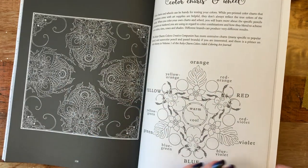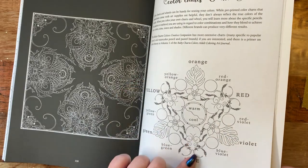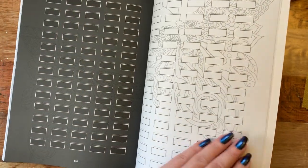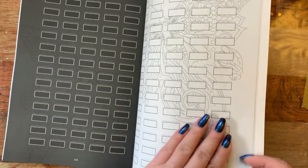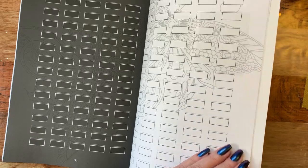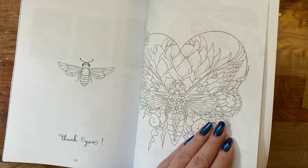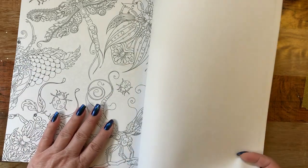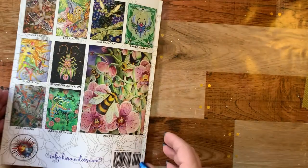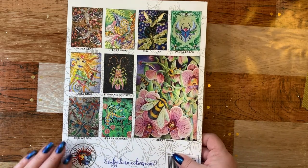And then we have our little color wheel here. Good little bugs on this — that's cute. And then our color charts on black and on white. So if you have any of those colors that go great on black paper, this would be a great place to put them down and test them out. We have a little bug here in the back — that's pretty too. And then you have a tracker sheet in the back to check out your mediums. And here's the beautiful colorings of some of the pages and who they're by. Those are beautiful.